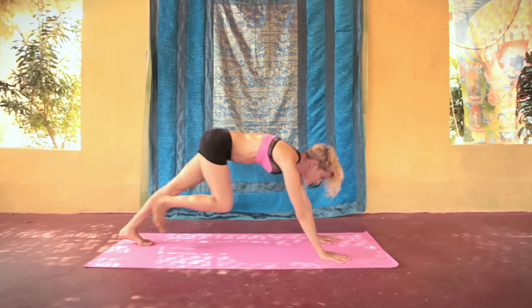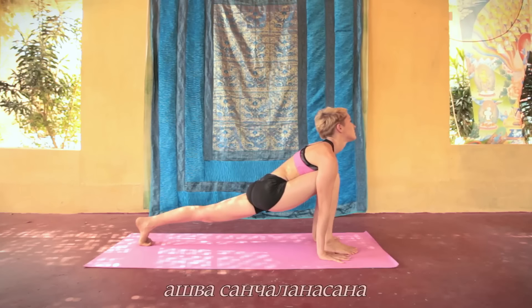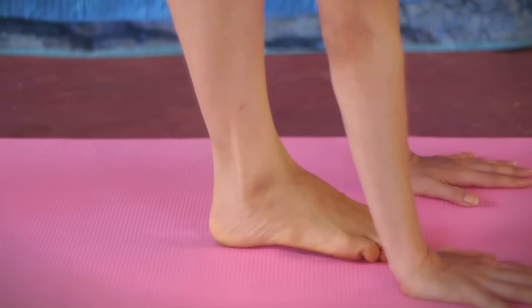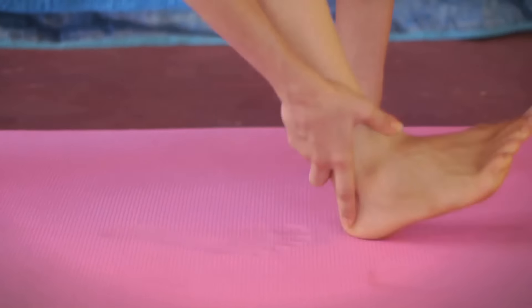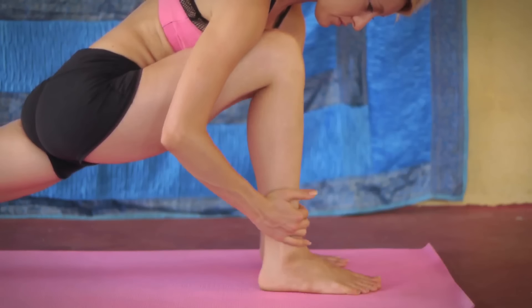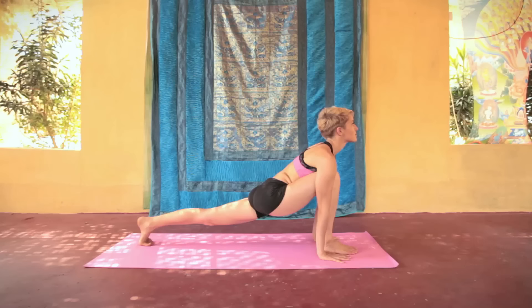Со вдохом мы переставляем правую ногу вперед — ашвасанчаланасана. Дошагивайте до ладоней. Если у вас не получилось это сделать с первого раза, вы можете подползти пальчиками вперед или даже переставить ногу рукой. Обратите внимание: снова 90 градусов в переднем колене. Макушка вытягивается вверх. Мы наблюдаем за ощущениями в паху.